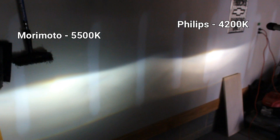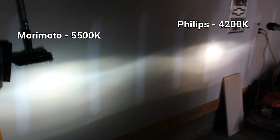Here's a side-by-side comparison of the OEM bulbs versus the Morimoto's — OEMs on the right, Morimoto's on the left. The color of the Morimoto's is 5500K, so you get a little more white versus the yellow of the OEM, with a tint of blue. There is a larger hot spot where the Morimoto's are shining on the wall. Flipping on the high beams, there's definitely a larger hot spot on the left side with the Morimoto bulbs compared to the OEM side.